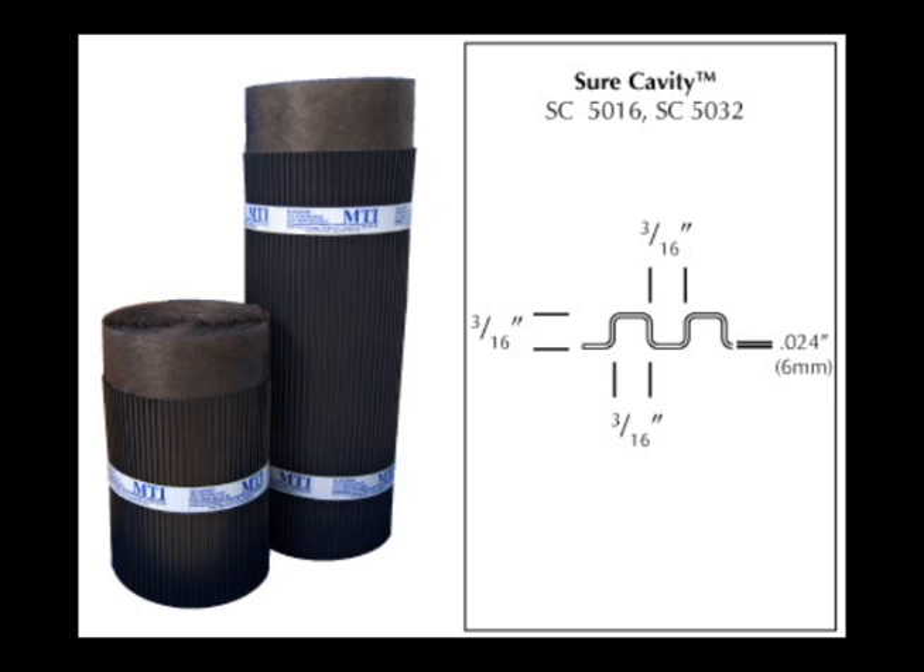For the drainage plane, we are using Sure Cavity from MTI. Sure Cavity comes in two thicknesses: 3 sixteenths of an inch and 10 mm. 10 mm drainage planes are code in Canada. In this video, we are using the 3 sixteenths inch Sure Cavity.